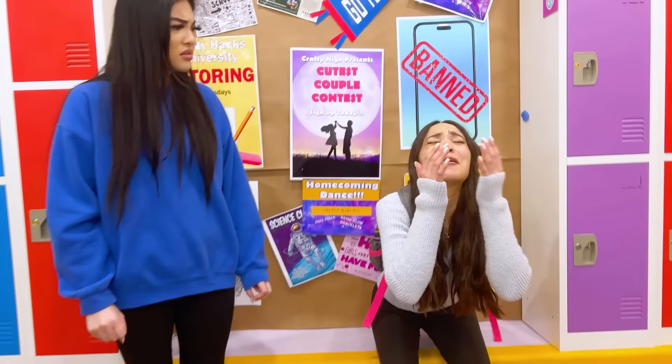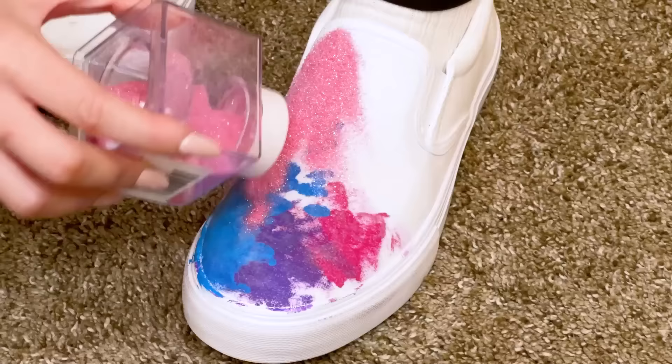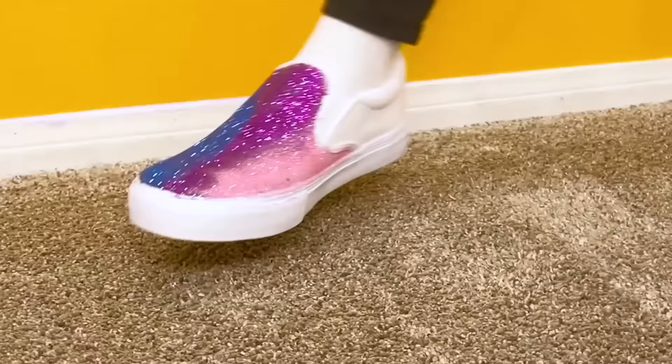Don't worry! I know how to fix them! We just need some glue! Pour the glue all over the stain! Next, use a paintbrush to evenly spread the glue all over the shoe! Next is the glitter! I'll sprinkle the glitter one at a time to make a pattern! Now shake the glitter off! Oh my gosh! You're the best! Thank you! These are even better than the ones I had before!